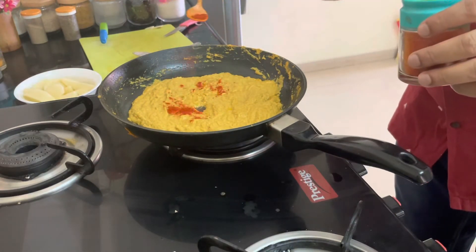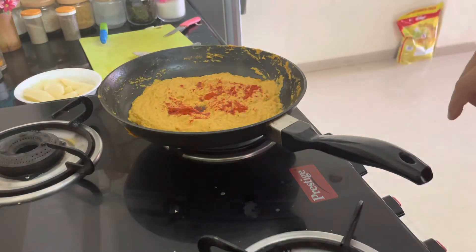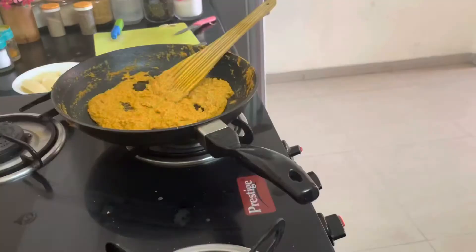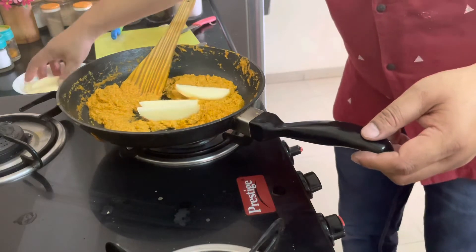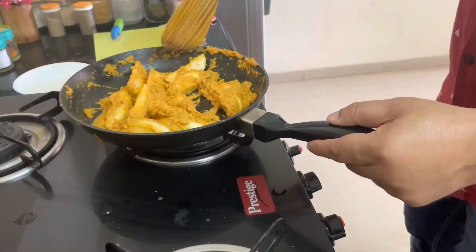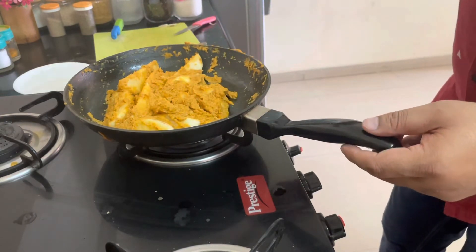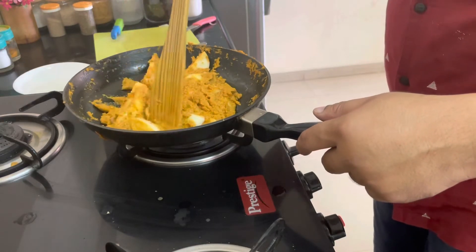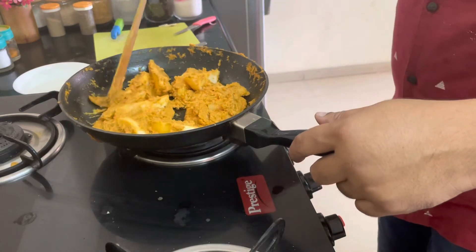I forgot to put chilli powder, so let's add some according to your taste. I'm just putting a little bit of chilli powder. Masala is done. Now we will put in the potatoes. I think it is going to be tasty. Making food is fun! Leave this for a couple of minutes so the potato will have a fried kind of texture.